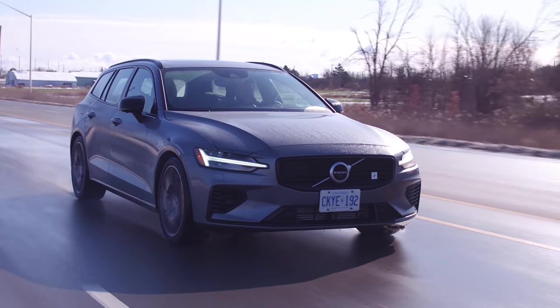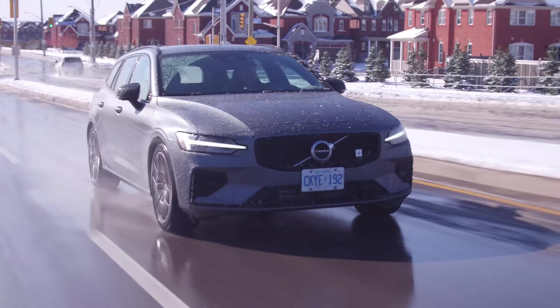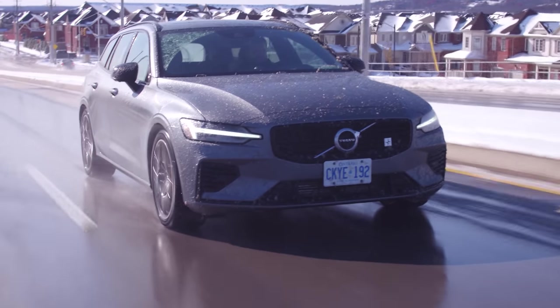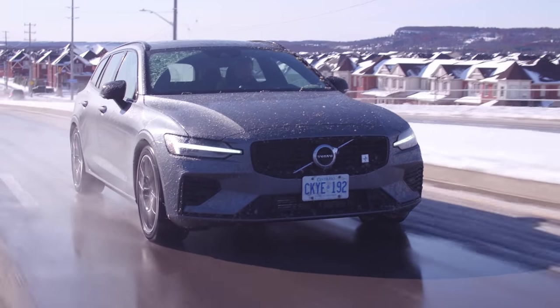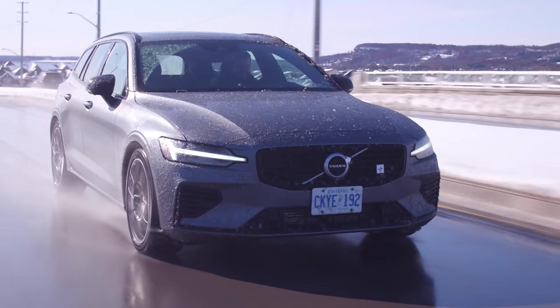You might not get that out of a T6, which just has a turbo. Just as a reminder: T5, T6, T8 is their ranking system — kind of like C300, C43, C63. T8 is supercharged, turbocharged hybrid. T6 is supercharged, turbocharged — twin charged. T5 is just turbo.